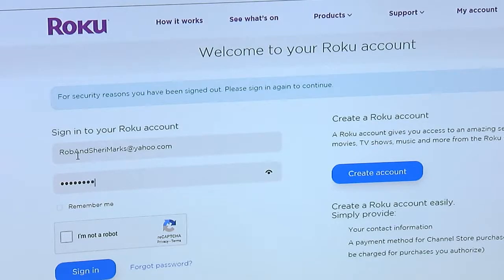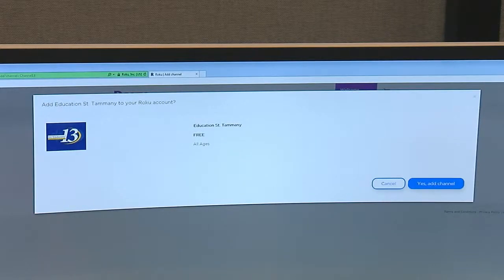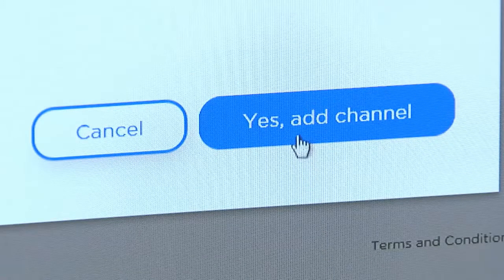Then sign into your Roku account with your username and password and click OK. You'll then be asked whether you want to add Channel 13 to your Roku devices. Click Yes, add channel.